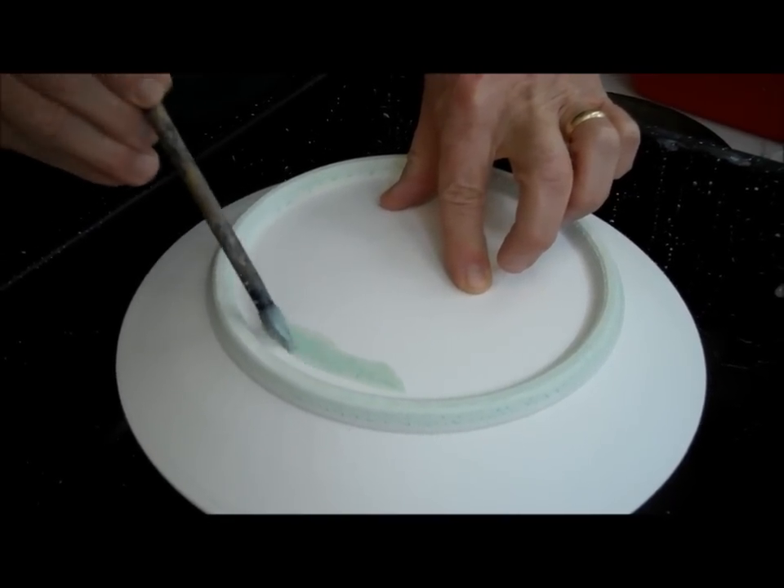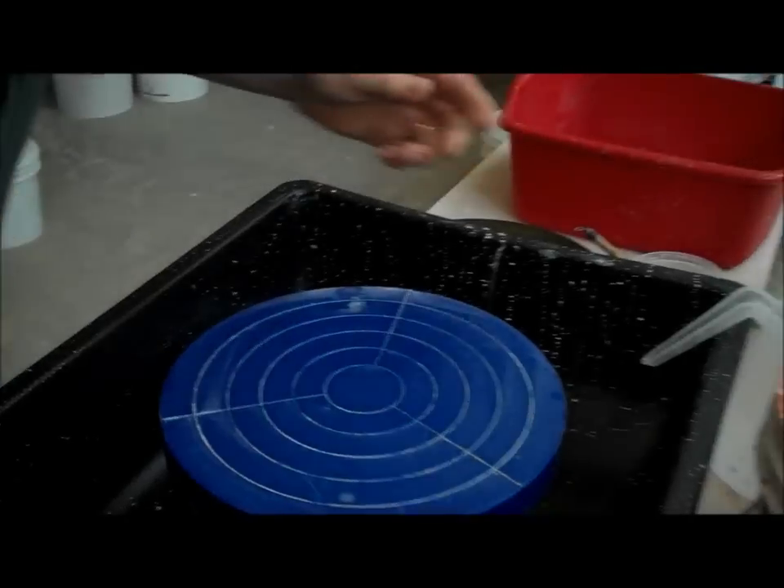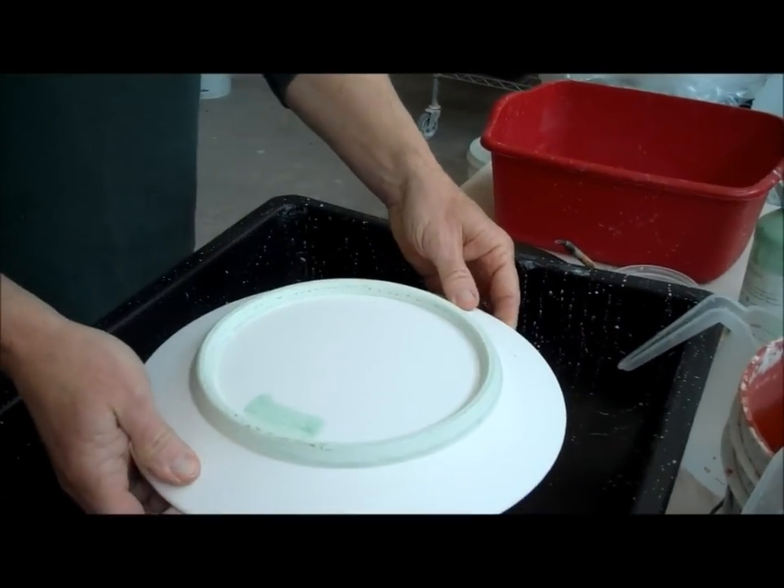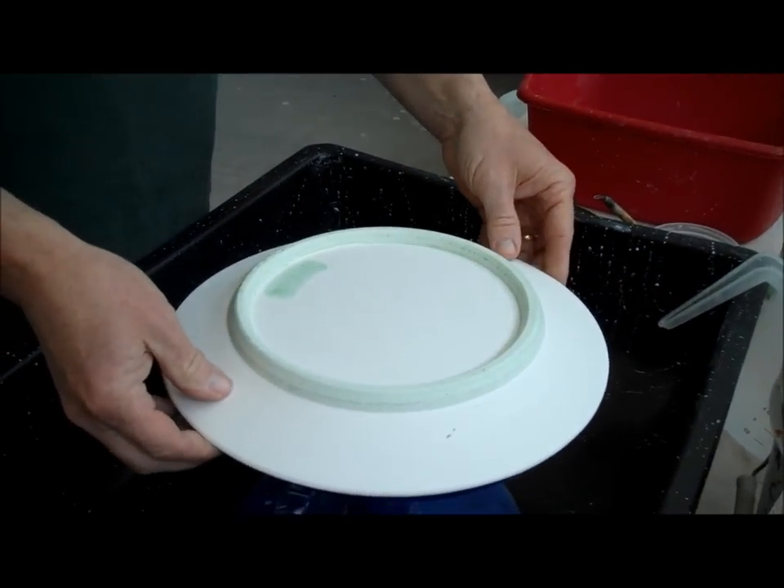Otherwise it gets obliterated if I glaze in there. So now I have to let that dry, but I'm going to put another plate on here that I have already dried.